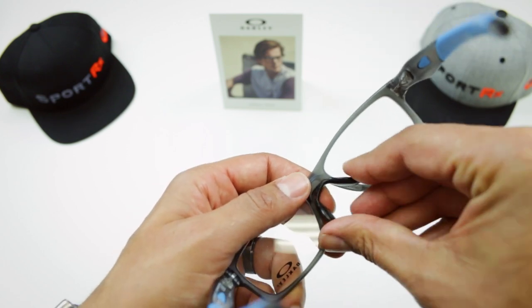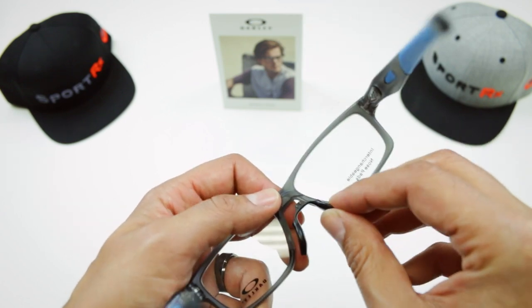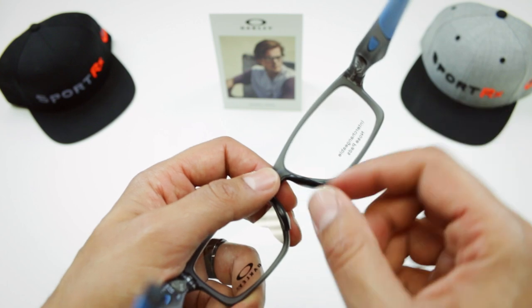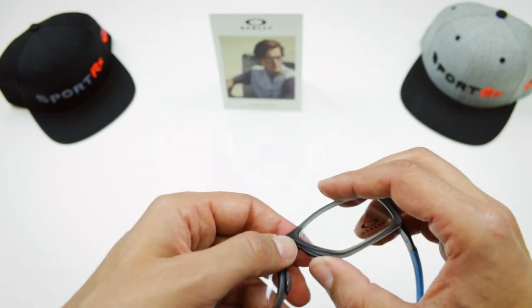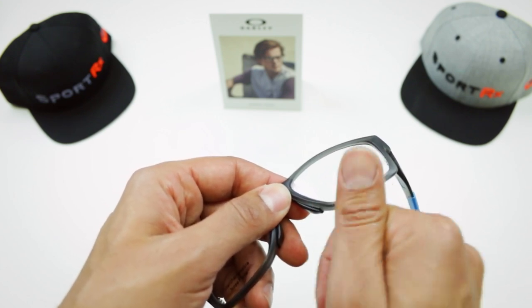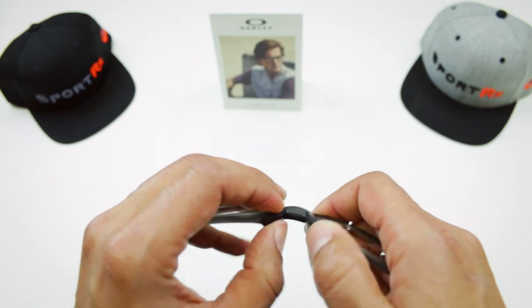I'm just going to get that first tab in there. It should be pretty obvious — there's a hole for that tab, just get that in there. Now the trickier part is snapping in these two parts. Usually I turn it around and just push in towards the frame at this 90 degree angle.